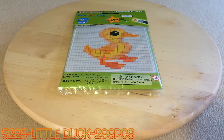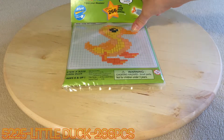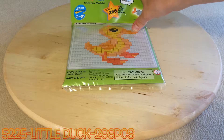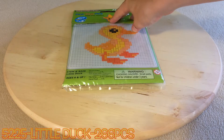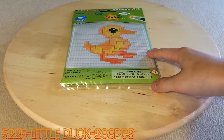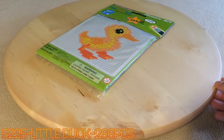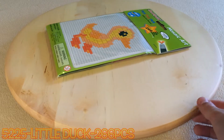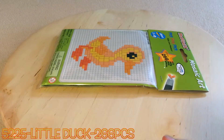What a game! Peter here, and welcome to a Mosaic Art Review. I cannot really pronounce the name of this company — no offense to the people that work there — but we have a review here: The Little Duck, set number 5225.